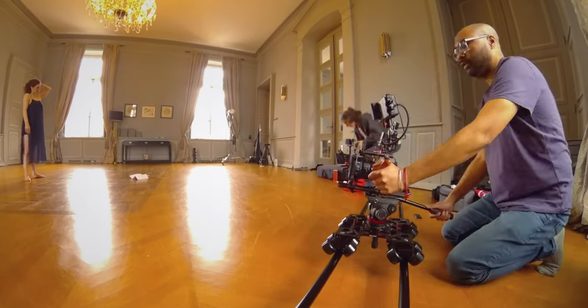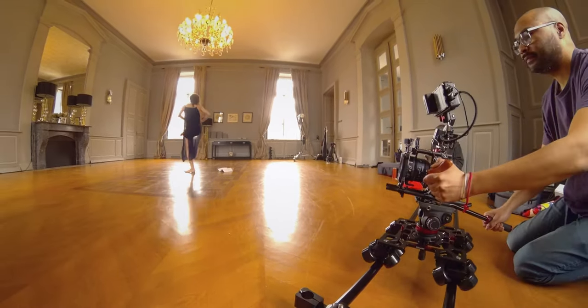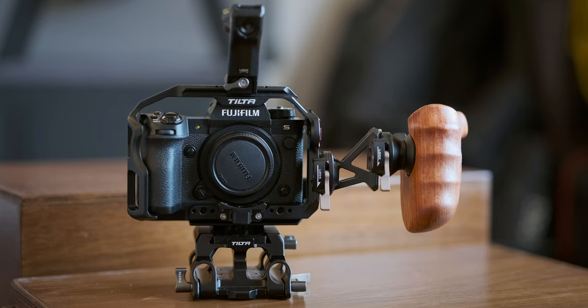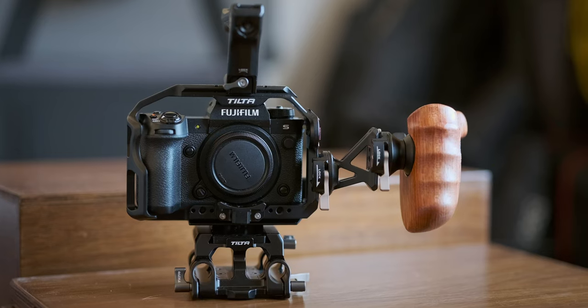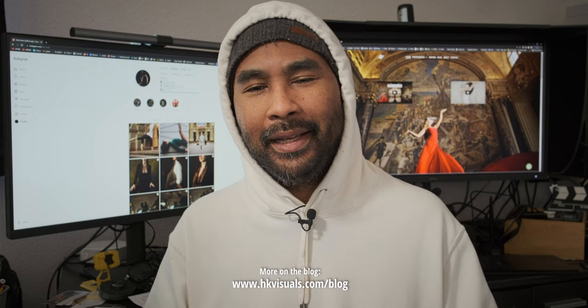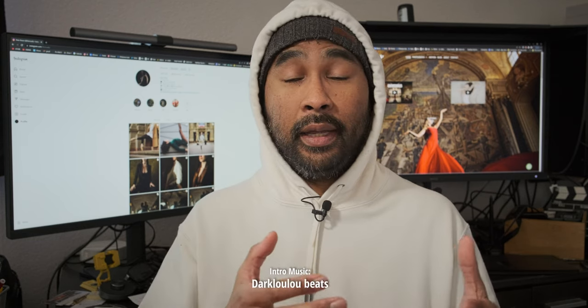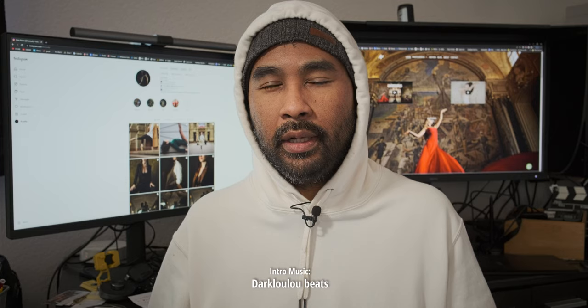Some of the footage you just saw are from ongoing projects — I will tell you more about them when the time is right. Tilta's catalog is impressive and it continues to grow. Of course, you can use other brands and accessories with this cage. I should dive a little deeper into their offering and see how I can complete this kit. So tell me — have you ever used Tilta tools and accessories for your videos? Tell us in the comments below.